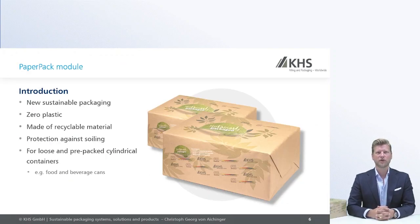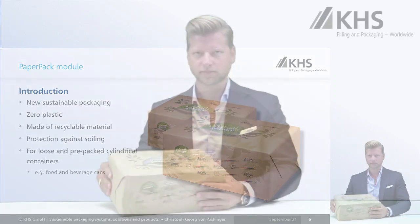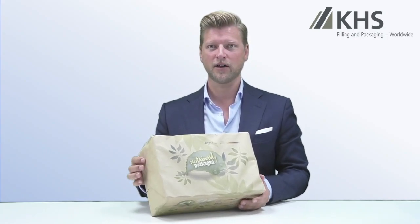The next innovation I want to show you is our paper pack. Here I can show you a physical sample of this paper pack. You see that we are folding a standard piece of paper across the cans and folding it at the small ends and gluing them together to create a rigid and stable pack.